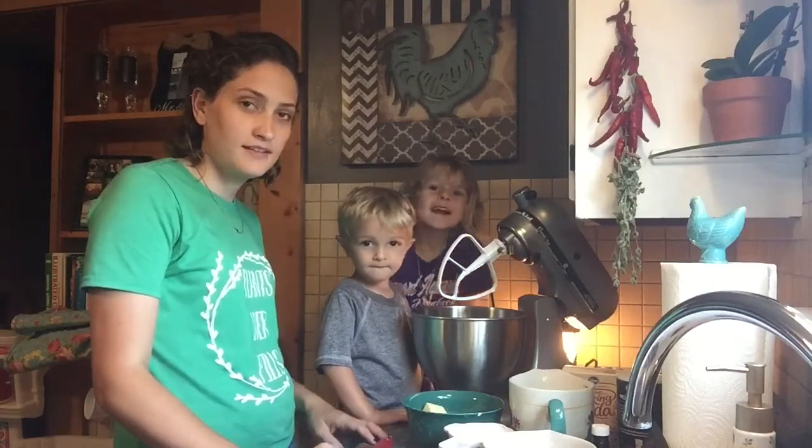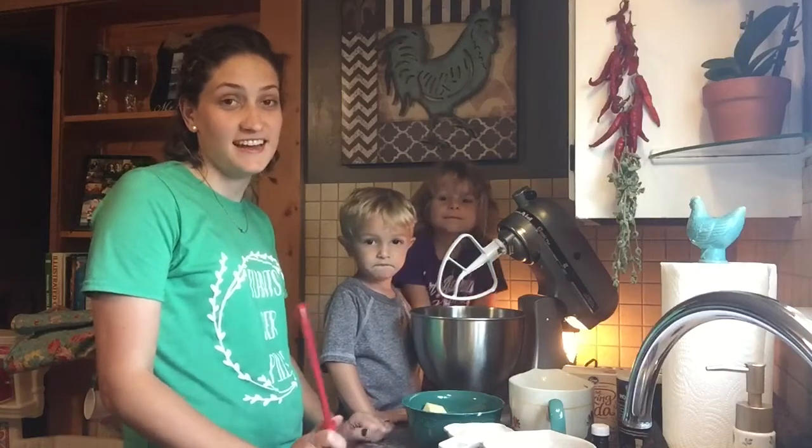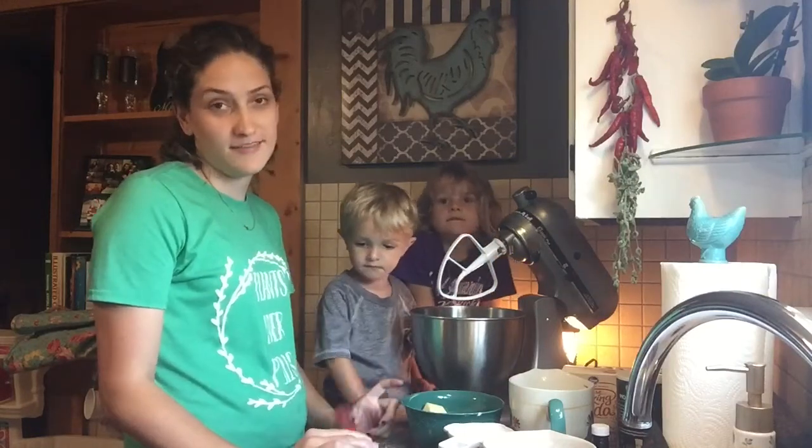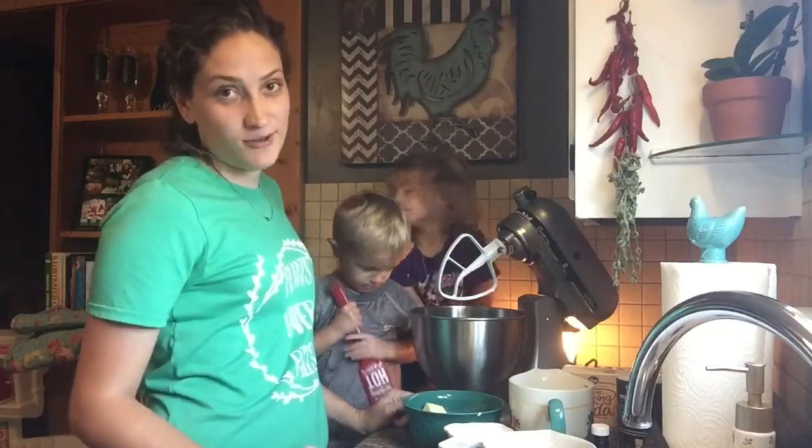Hey, it's Megan and that's Easton — welcome back to our kitchen! Today we're going to do a recipe that I've had for a while. I'm not sure where I found it, but it's just an old favorite: oatmeal raisin cookies is what we're going to make this evening.